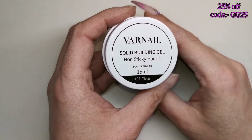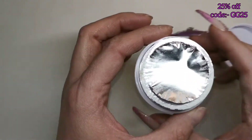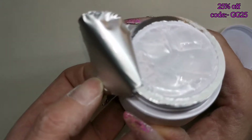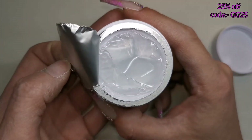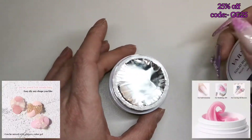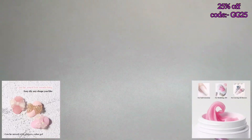Color 01 is the clear, and it looks crystal clear. Not only can you use these to build a nail, but you can also use them as a carving gel as well — I'll show that in an upcoming video. Today I'm going to be building some nails on my left hand using a couple of those.